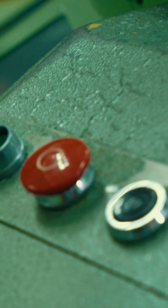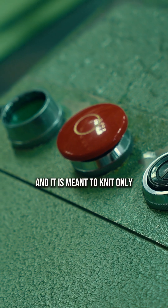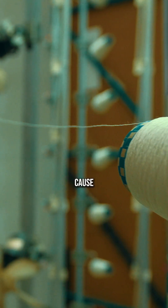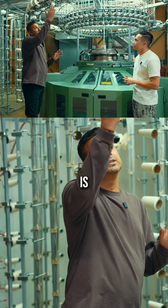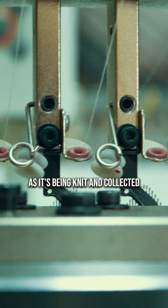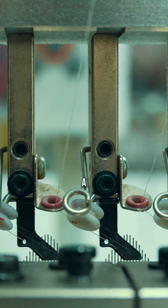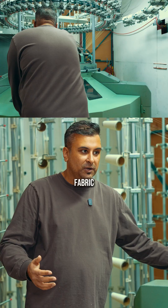We are at another machine here. This has got a wide frame on it and it is meant to knit only one kind of fabric, a spandex-based jersey. Because it runs spandex, which is fed in from up above here, as it's being knit and collected down at the bottom, this machine has a blade that butterflies the fabric open.